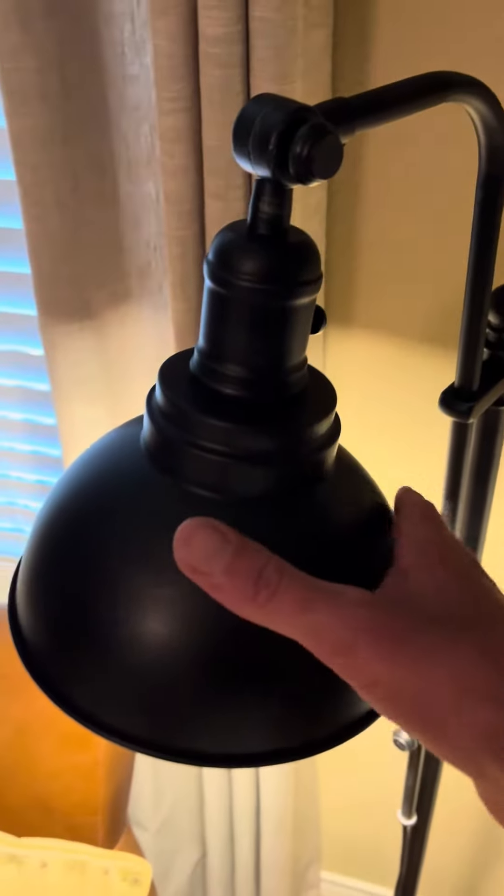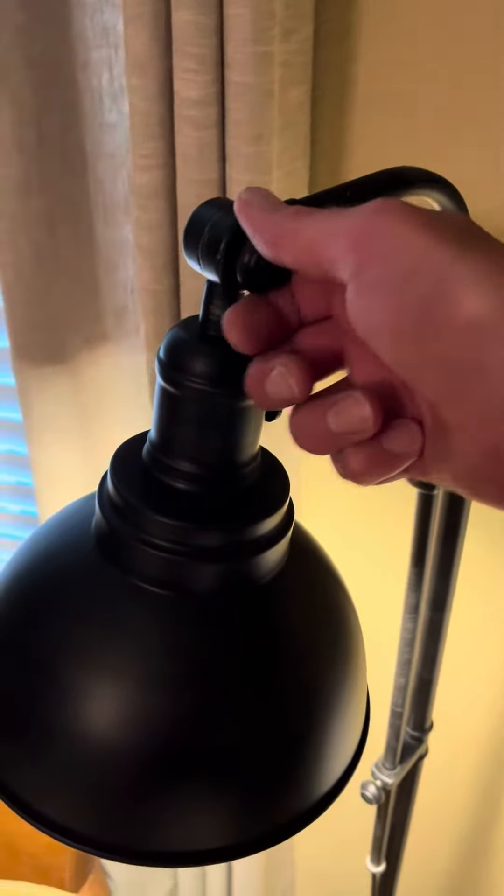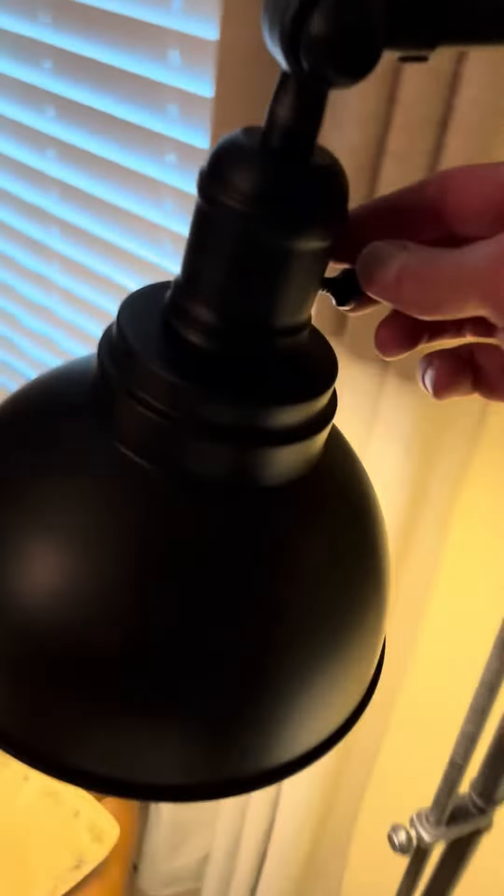Also at the top you can adjust the angle of the lamp by simply unscrewing this hand nut here, and then it's just a simple twist on and off.